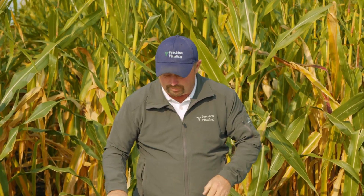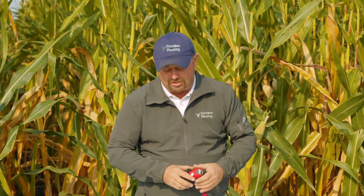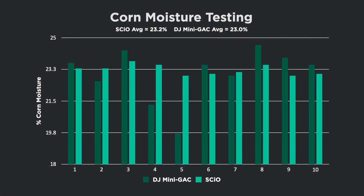Let's look at some data comparing the Dickey John mini GAC — the tester we've been using for years — to the SCiO. I wanted to look at consistency, so I took a sample and ran it 10 times on each device. We first took that sample to the grain elevator and had them test it, since that's where our grain is going, and we got back a result of 23 percent moisture. Then I brought the sample up and ran it 10 times through the SCiO and 10 times through the Dickey John mini GAC.